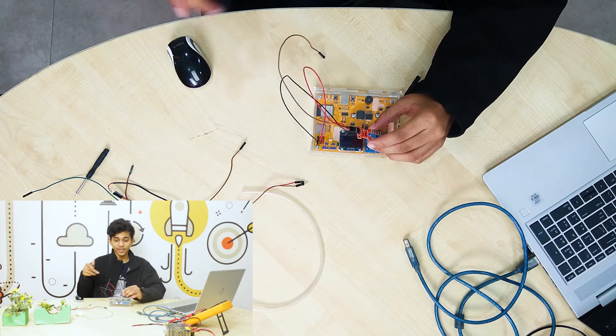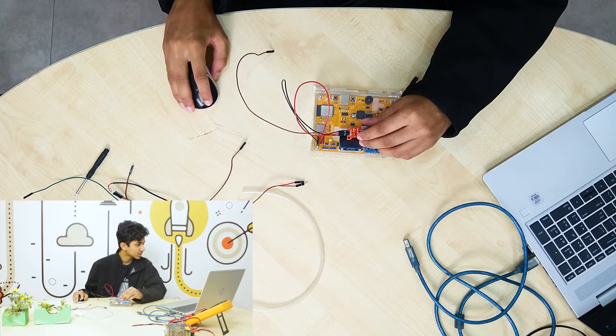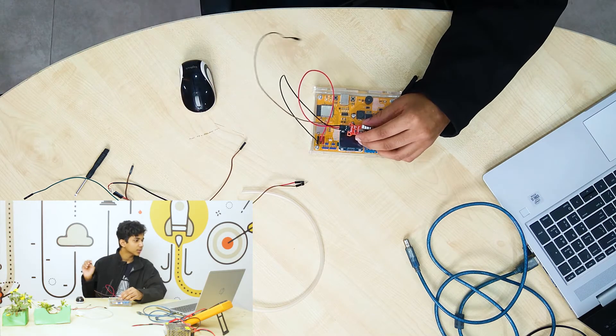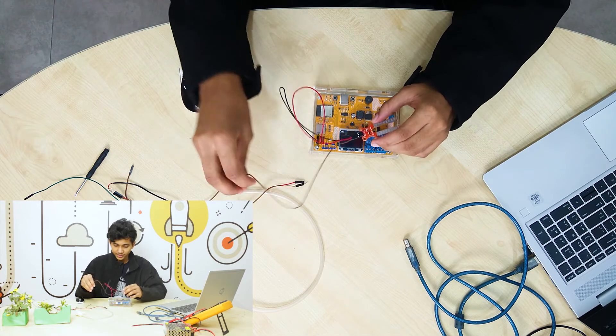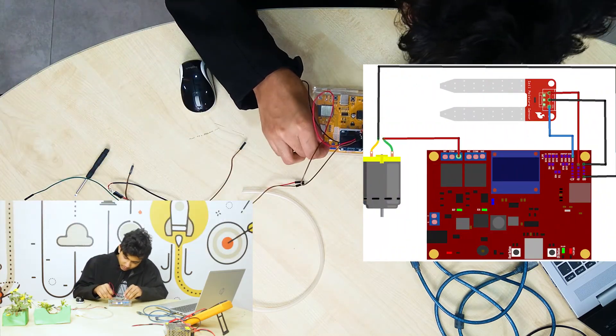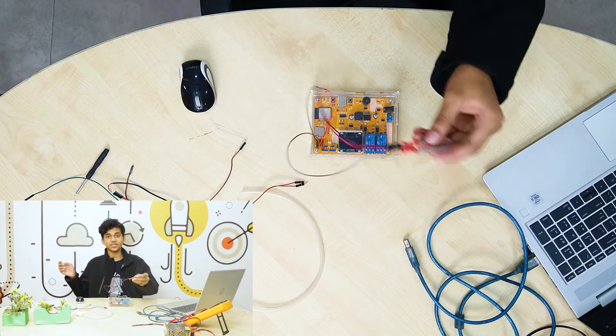According to our code, you're going to see which pin this sensor is on. According to our code, it's on pin number 36. So let's connect it with pin 36. Alright, we have connected our sensor.